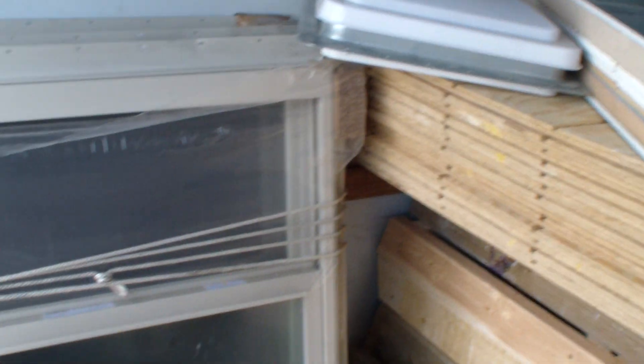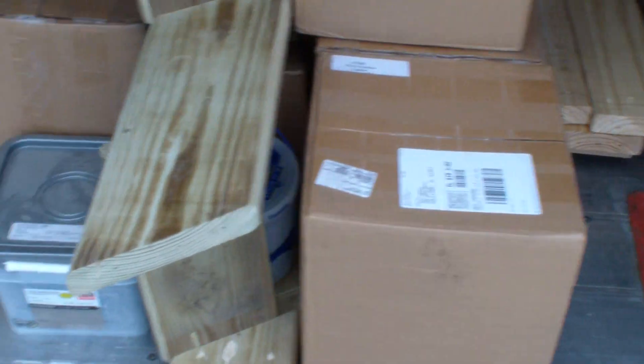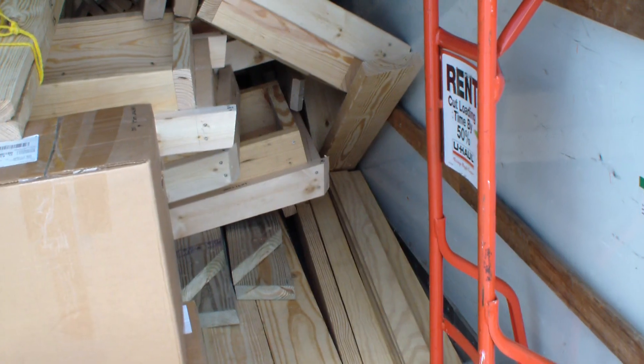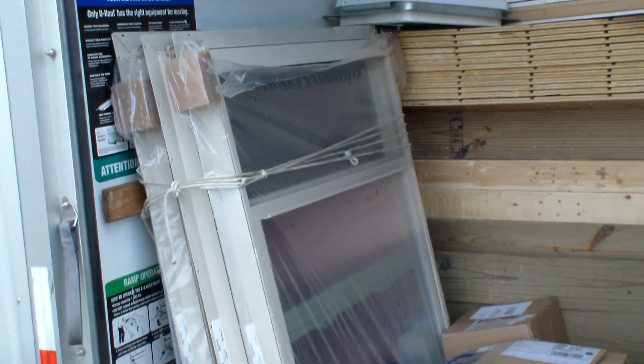There's some skylights, there's some windows, and in these boxes down here we got the waterproofing and we got the connectors. We got some trim, we got the second-story floor, we got framing for skylights, of course we got the doors, and we got the windows.